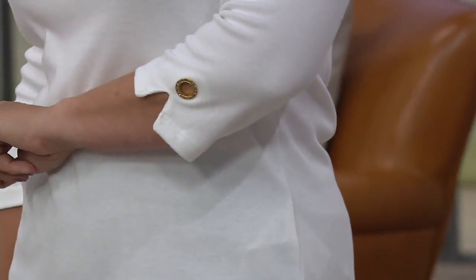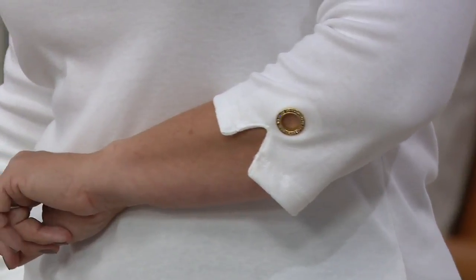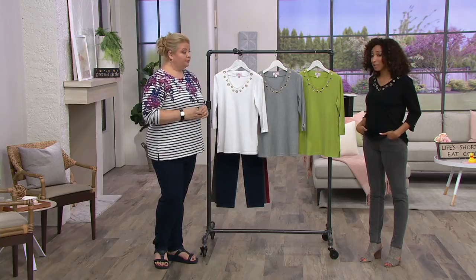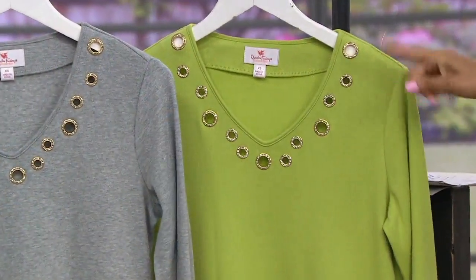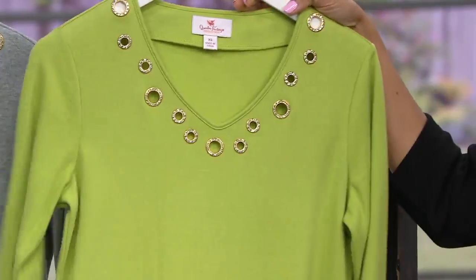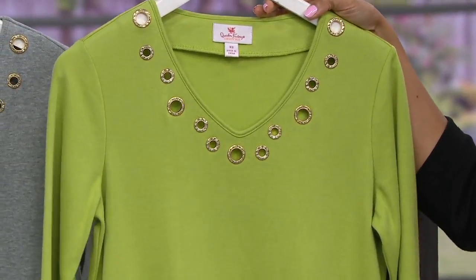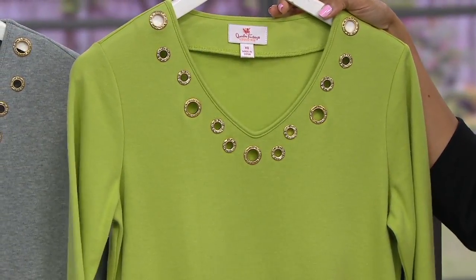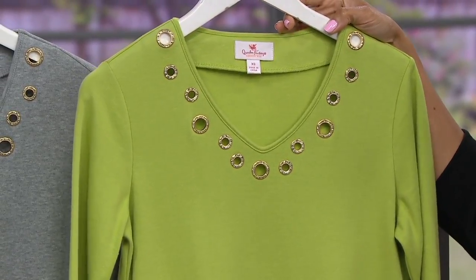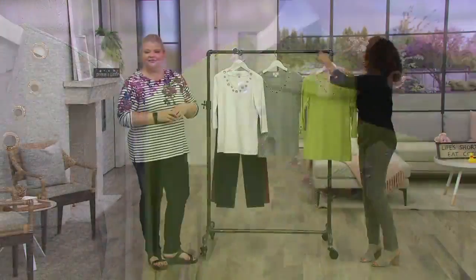White is very popular and available small through 2X. Apple green is the most limited — just about two dozen left, in small and medium only. It's a really fun green that would look fantastic with dark indigo denim or chocolate brown espresso on the bottom.